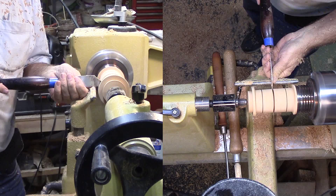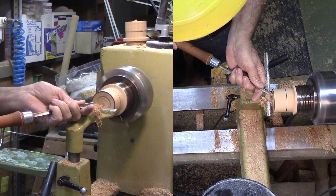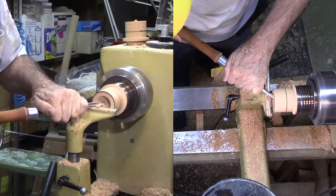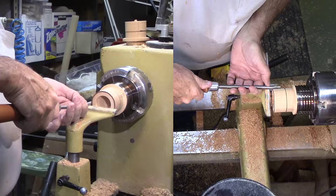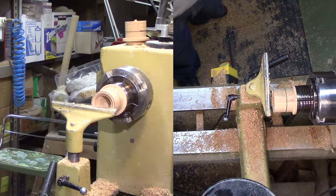Now with one half in the lathe, I'll start my hollowing. I really do not care whether it is a top or a bottom at this point. I do care that I will cut a mortise in the first half. I plan to hollow both halves then glue them back together. A small mortise and tenon will help the wood align and provide a good glue surface. I'll use a gouge for hollowing followed by a round nose scraper to finish up.